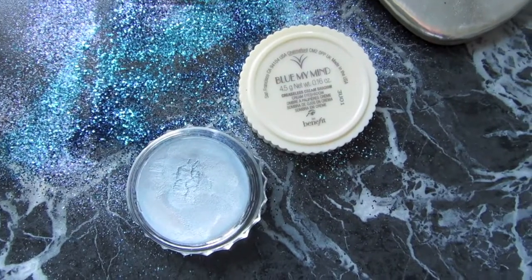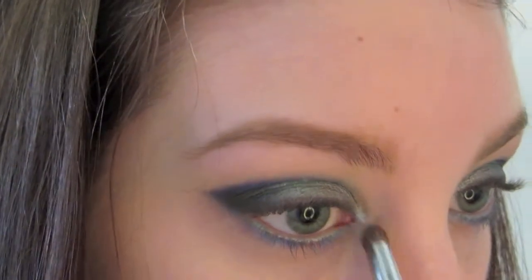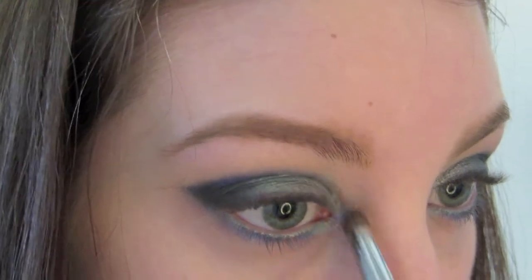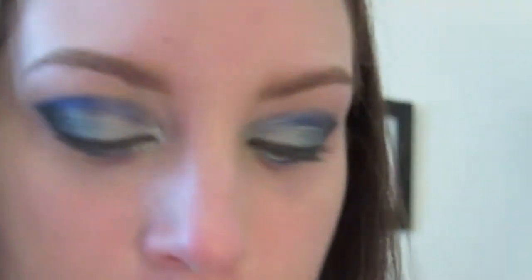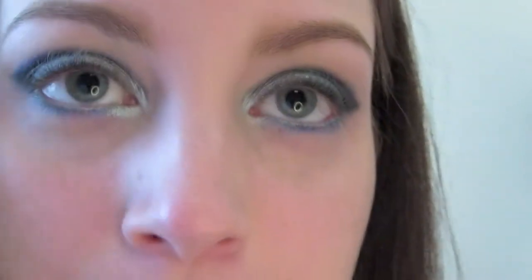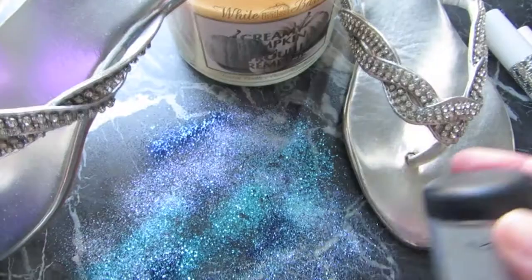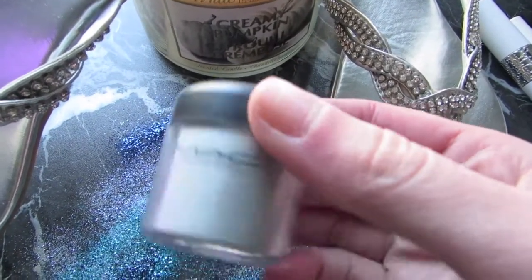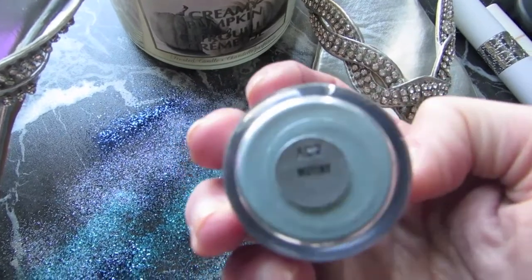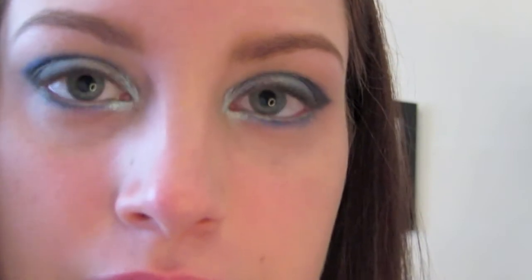Taking Benefit's Creaseless Cream Eyeshadow in Blue My Mind, we're going to be applying that with the smudge brush in the inner tear duct just to highlight the inner corners. Using MAC Pigment in Mutiny, we're going to be applying that with the same smudge brush over top of the creaseless shadow. This is just going to add extra pop and it's going to show up a lot more pigmented blue.